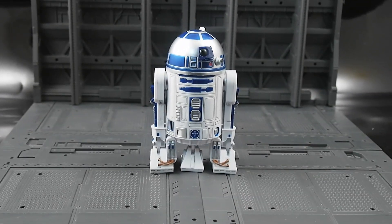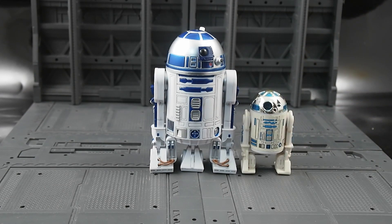So here we have the Revoltec R2-D2, and for comparison's sake, here is a vintage R2-D2.